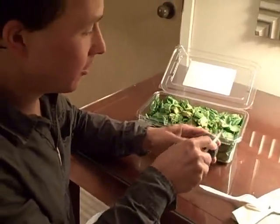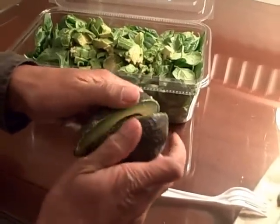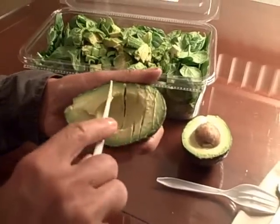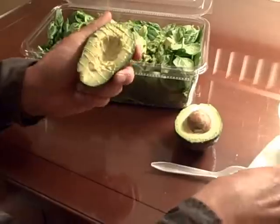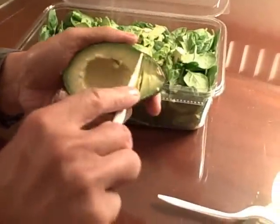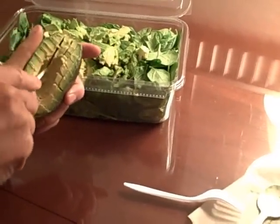One avocado left — we're just going to go ahead and cut this in half, open it up, and score it once again. This is the last half of the avocado; we're simply going to score it and then scoop it all on top of the salad. The main ingredient for me on this is definitely the avocado — it really makes the whole salad work.